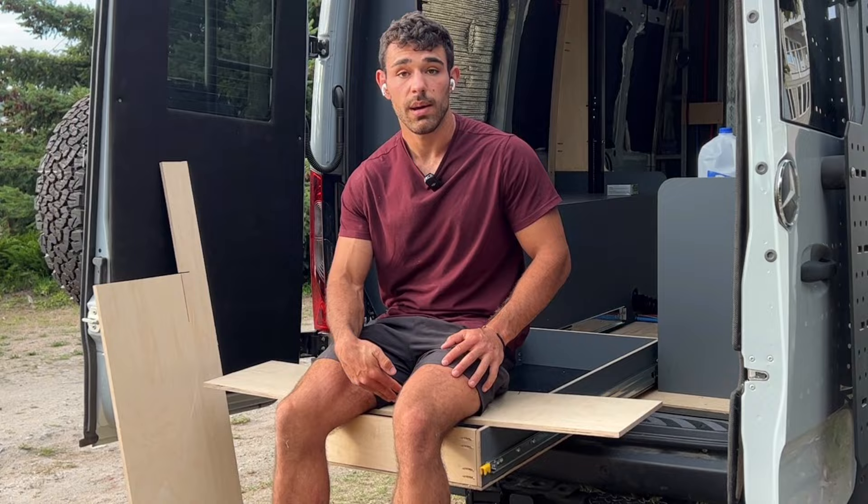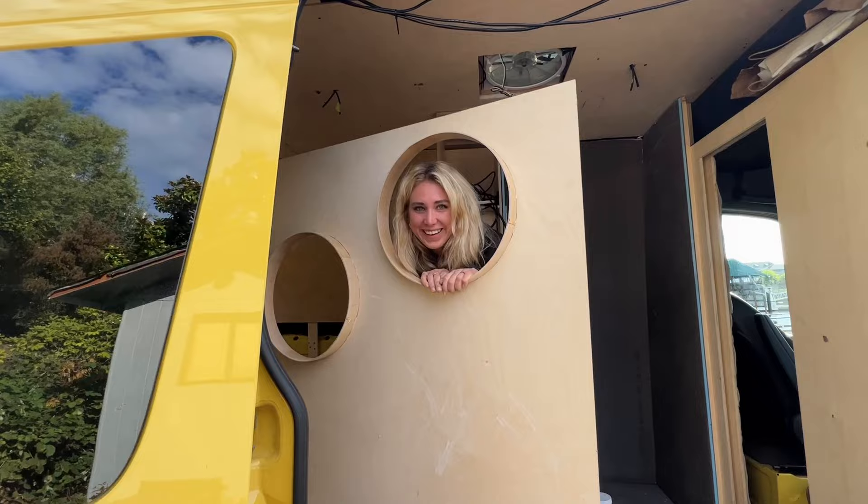The mic went out for these shots, but this is Abby's wall and she test fit it and it looks awesome.